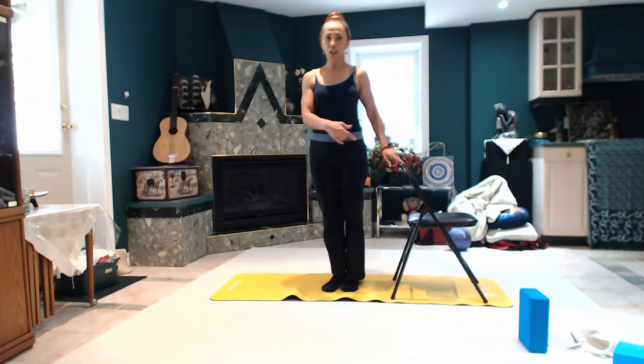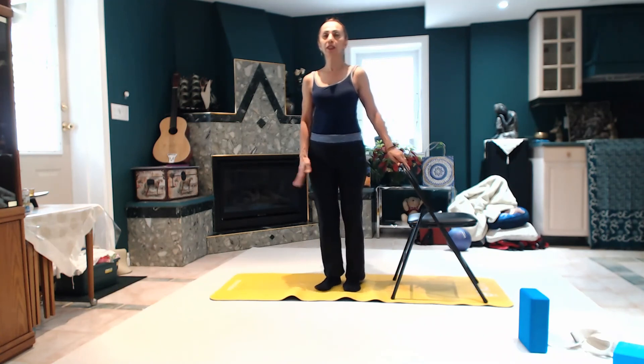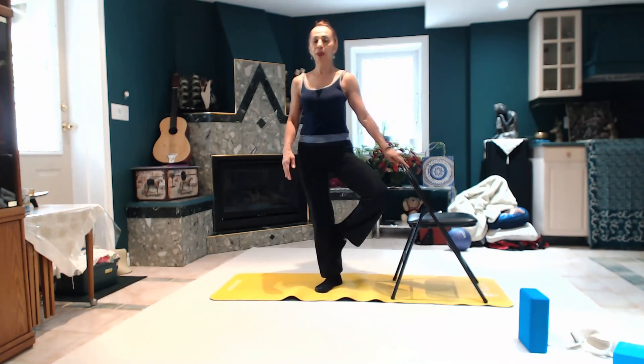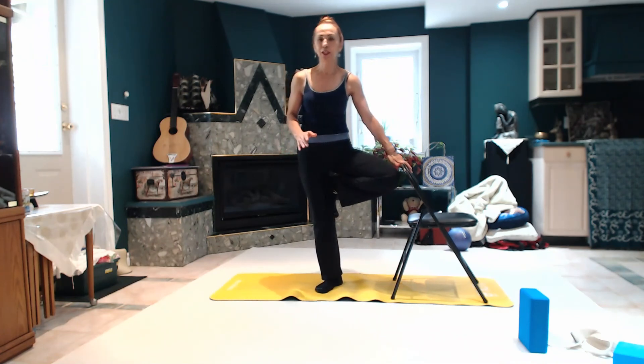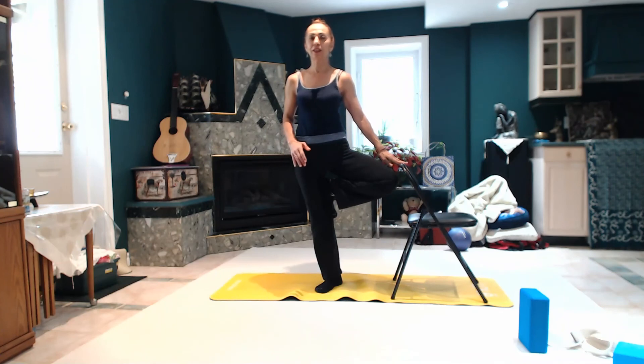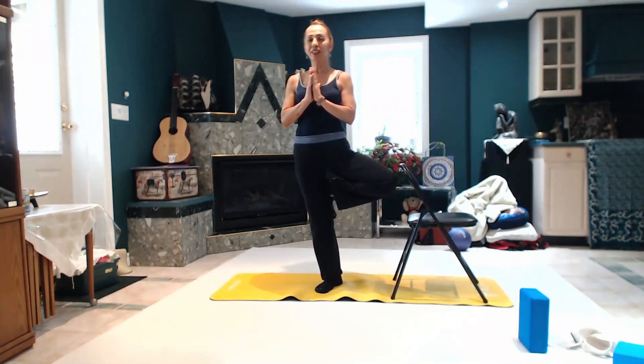Normally we turn the chair to the other side to do the other leg, but I can do this one right here, standing on this line. One more and then back. Go all the way up, and you know the chair is there. If you put it on the right side it's even easier. Stay here and see if you can just do this without the chair. Four, three, two, one. Beautiful, come down nice and easy.